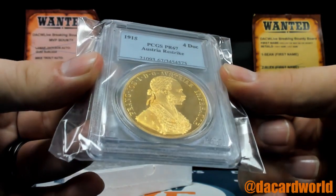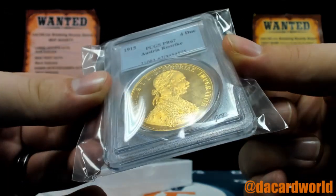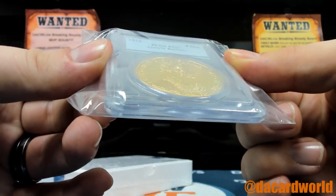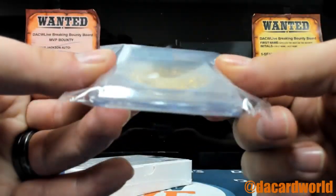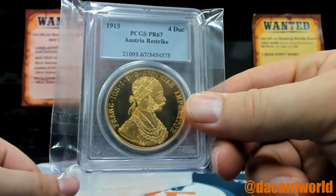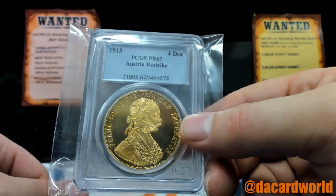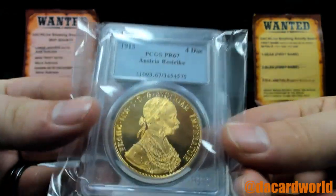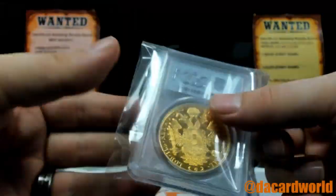I don't even know what this is. I mean, if that's solid gold, that's a ton of gold. You'll have to look it up. It's a chocolate coin! Ha ha ha! I love it. I'm totally going to open this and try to eat this when I turn the feed off.